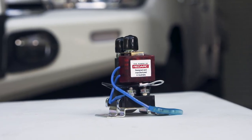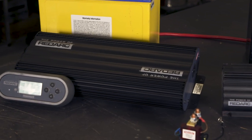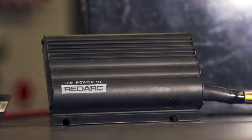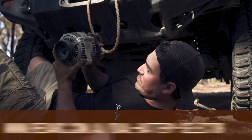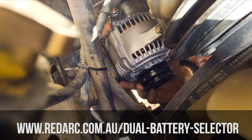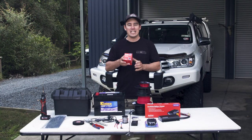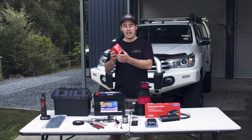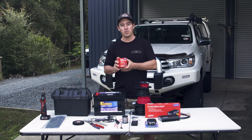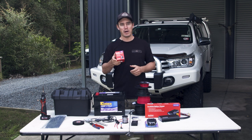Now we add in the charger, which means you can charge your batteries when you drive, and with solar if you want. There are two great options for a simple setup depending on what alternator your four-wheel drive runs. There's a link in the description — just put in your vehicle details and it'll show you what charger you need. This is the iconic SBI 100 isolator from Redarc. It's fully Australian-made and costs under $200. If you've got an older vehicle with a fixed-voltage alternator, this would be perfect for a basic dual-battery system.